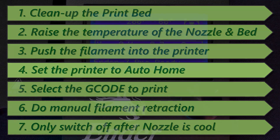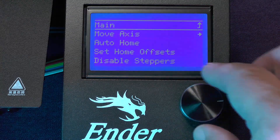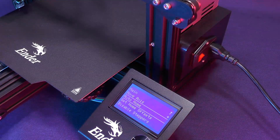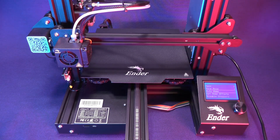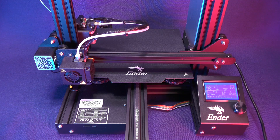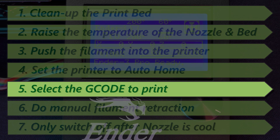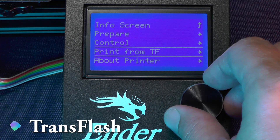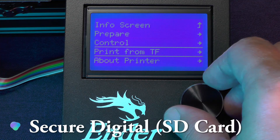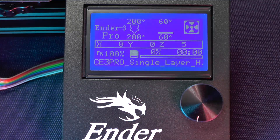Now back into the menu, set the printer to home. Now we need to load the gcode file that we want to print. We'll start by selecting the main menu option: Print from TF. TF stands for Transflash, which is just another name for secure digital cards — SD cards. Now you select the single layer gcode file, which should appear at the top of the list.